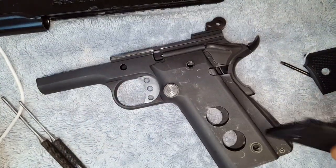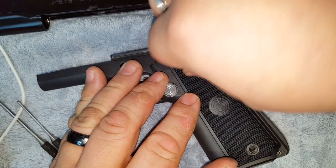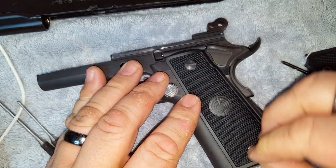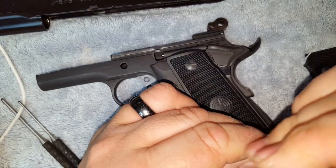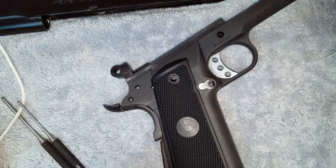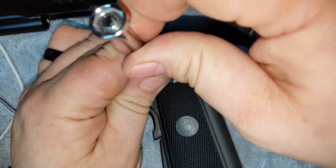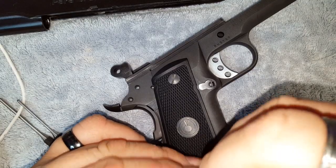From there, we're going to put the grips back on. Just get those on there real quick — I'll snug them down after the video. Not going to worry about getting them super tight right now, just want to get them on. There's the other side — screw that in and there you go.